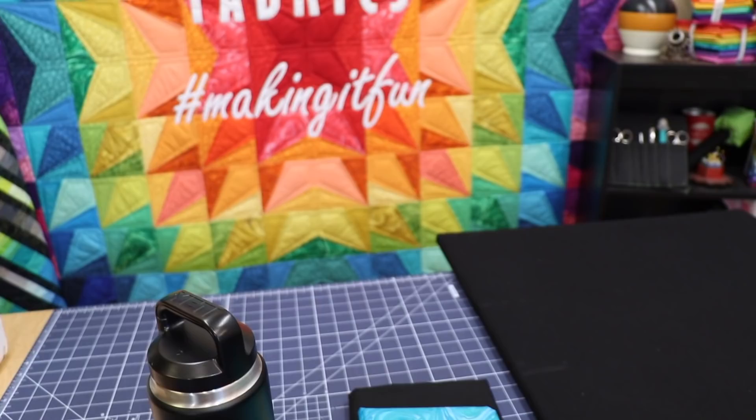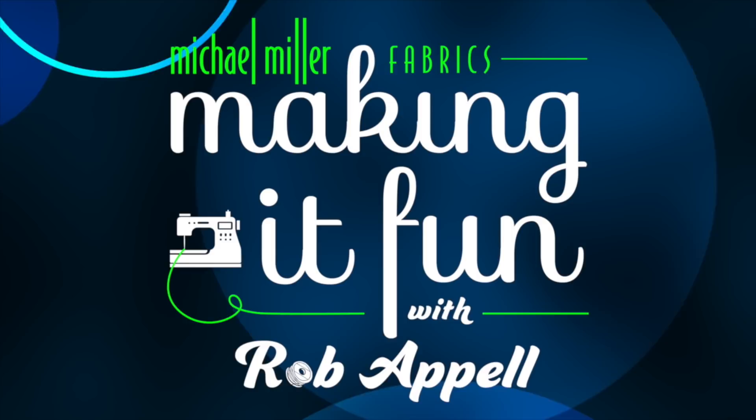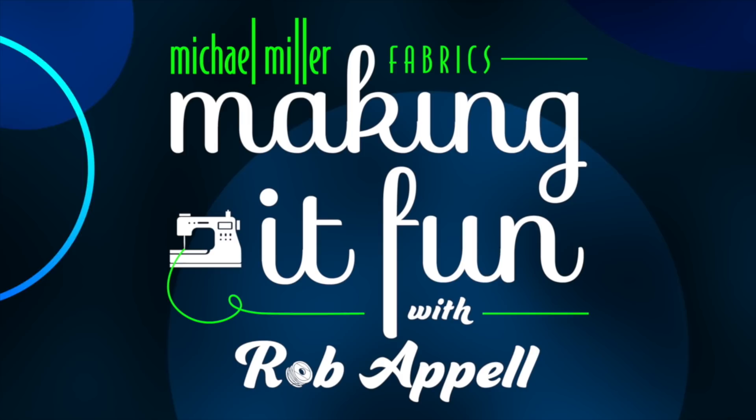9:43 a.m., March 3rd, Super Tuesday, and the adventure begins. Oh my goodness, what have I gotten myself into? Obviously not the shower yet this morning, everybody. Rob Appel, making it fun, Michael Miller Fabrics, and we are on an adventure that just started three minutes ago that I didn't realize was happening today.